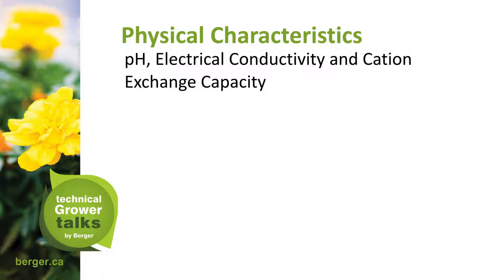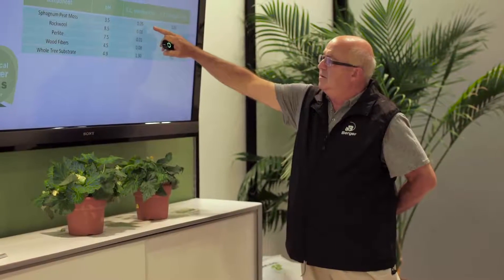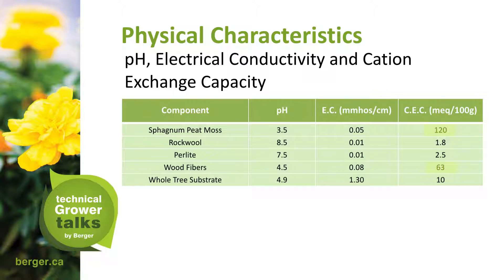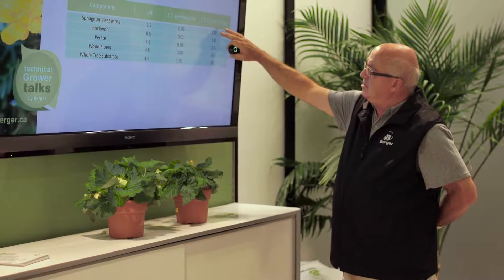Physical characteristics include pH, electrical conductivity, and cation exchange capacity. Sphagnum peat has a pH of 3.5, while wood fiber has a pH of 4.5. EC values are very similar between peat and wood fiber. Regarding CEC, peat has a higher value, but compared to rock wool, perlite, or whole tree substrate, you can see how beneficial the wood fiber is — we're dealing with a mix that adds over 180 CEC units.